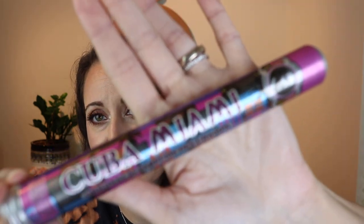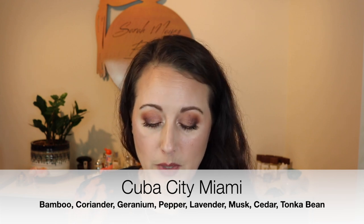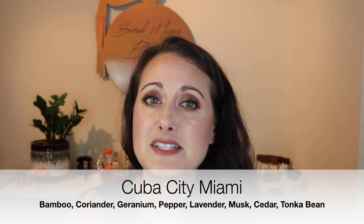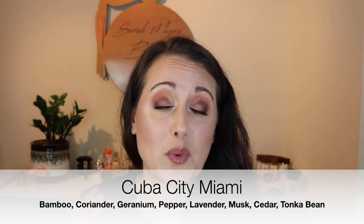Next we've got Cuba City Miami. I'll try to hold these up so you can see them — they're not the most tasteful packaging ever. But I try to suspend my judgment when dealing with fragrance because price is not a good indication of whether a fragrance is going to be good. Some niche fragrances are absolute garbage at $300 a bottle, and some fragrances, like this little guy, which is like a $5 or $6 bottle of perfume, are awesome.